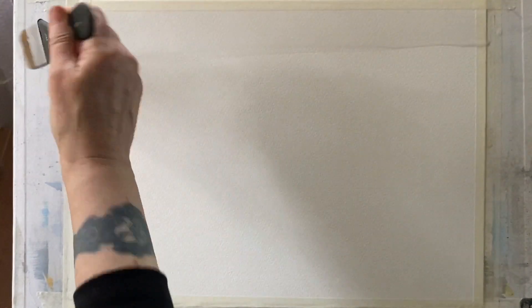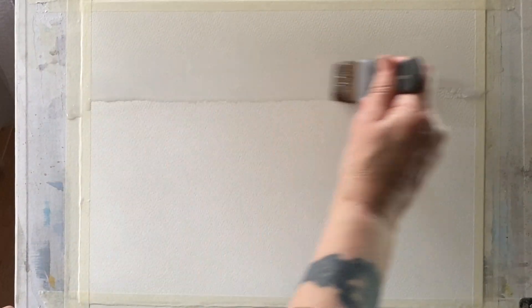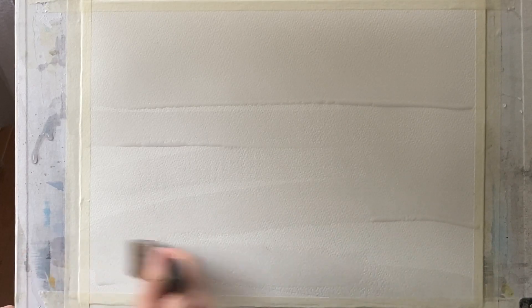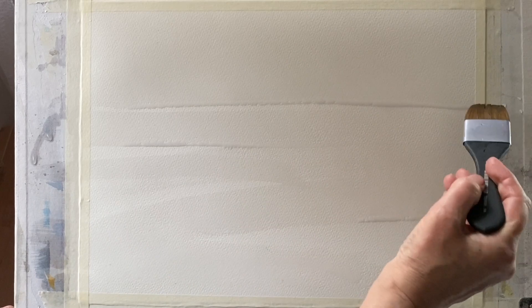The paper is taped to my board and my board's at an angle of 45 degrees so that gravity will help me paint. I'm going to use the wet-in-wet method and really simplify this painting just to its essence. I'm going to try not to overwork it. So I'm using a large wash brush to wet my page all over.